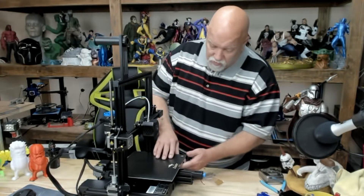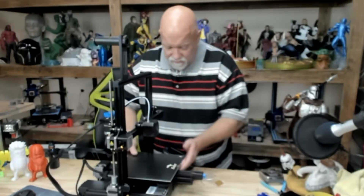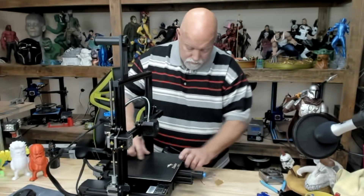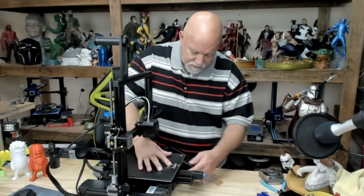Unplug your printer, move it somewhere where you can get to it and work on it, then just unscrew all the wheels. I think it's righty tighty, lefty loosey, but I kind of get backwards here. You can press down the bed a little bit and you can get the knobs spinning faster.